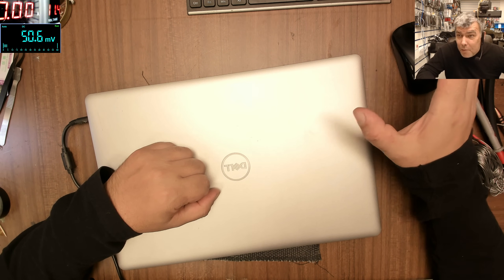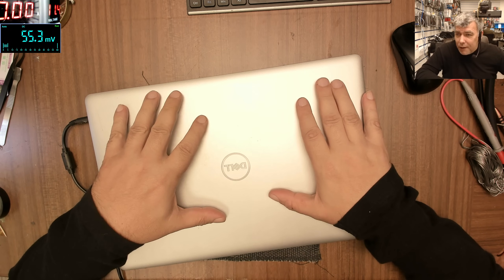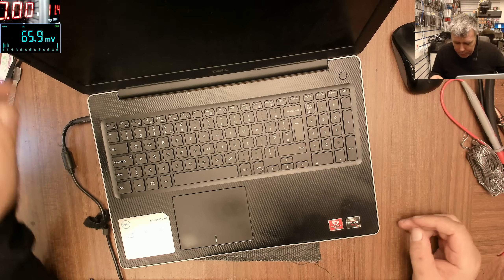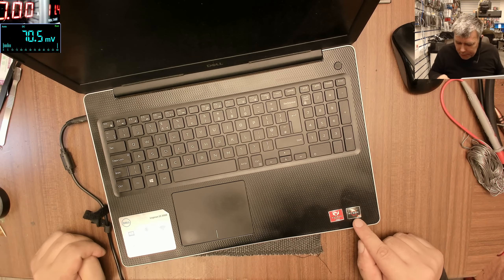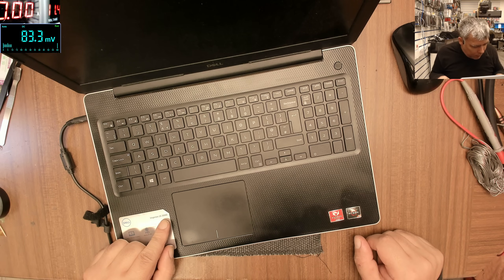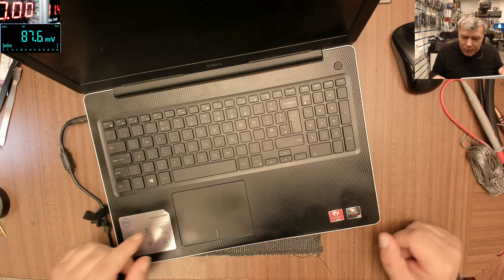Hello, so we are back Thursday morning and we have a nice laptop to fix. This is a Dell laptop — it has Ryzen 5 and Radeon graphics. It's a Dell Inspiron 15 3000 series.